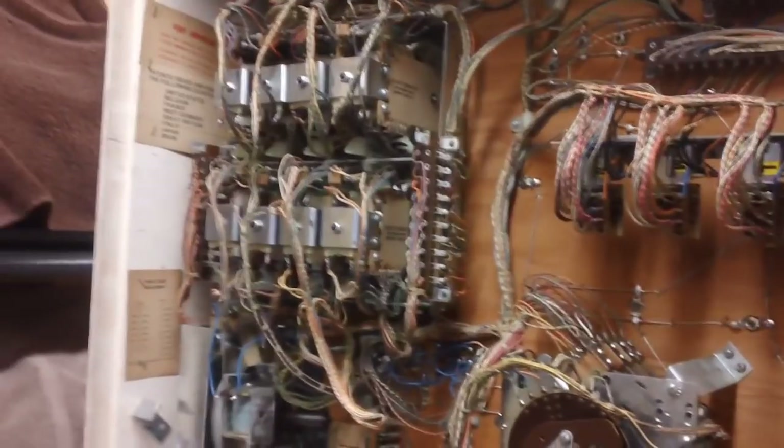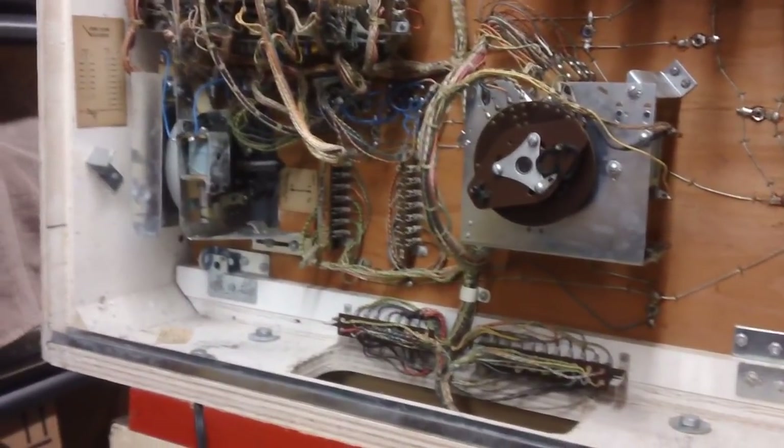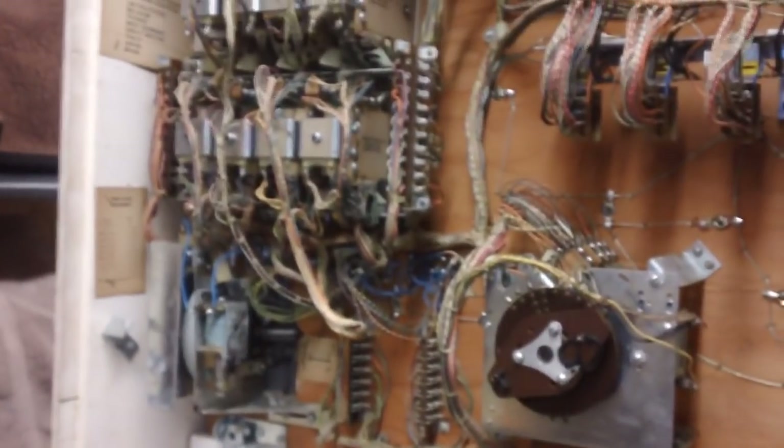That's it for now, guys. I think I've droned on long enough. Have I ever worked on a pinball machine before? No. But you know, it's all a piece of cake. Until next time, this is John.